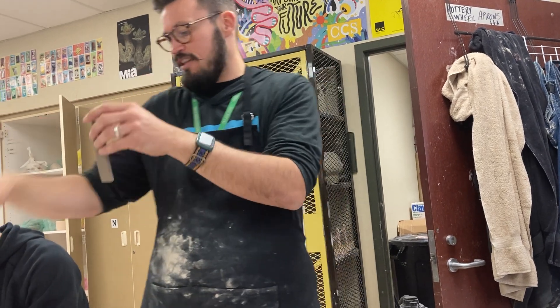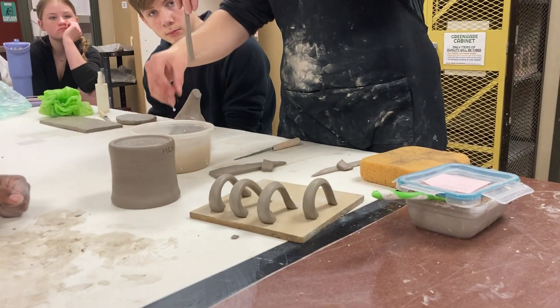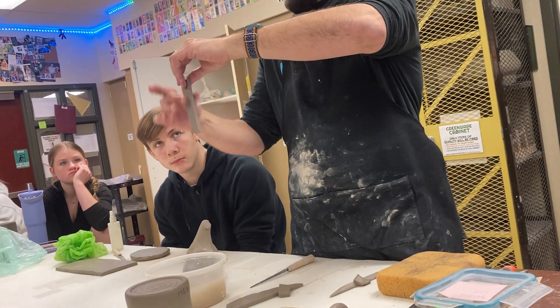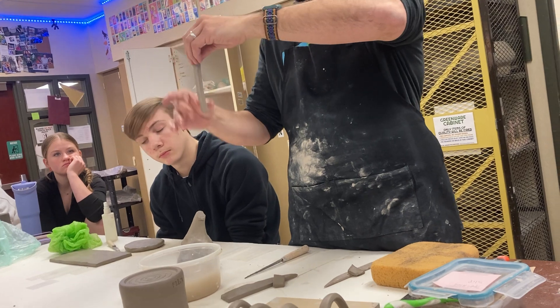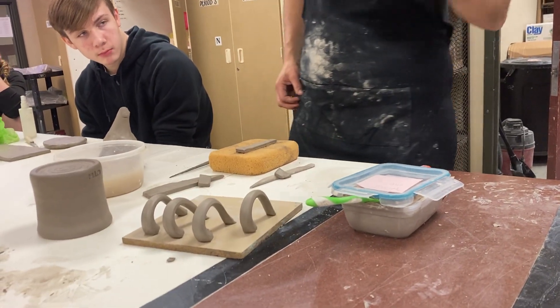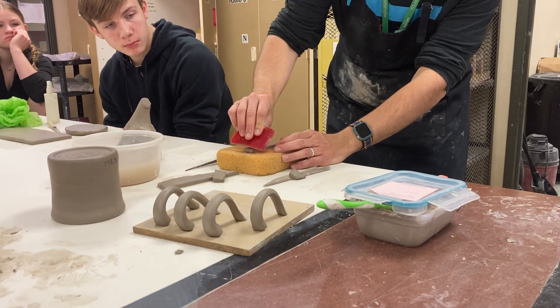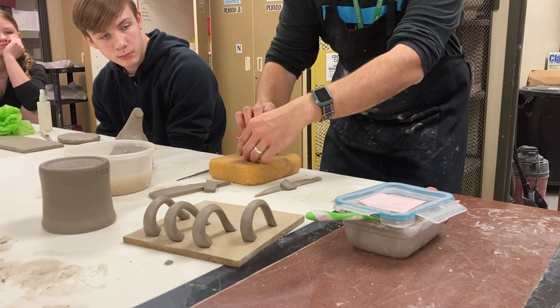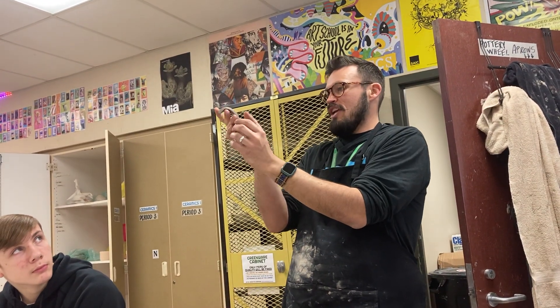To do that, you take the slab and first get a little bit of water — we have containers under the sink. Take a little bit of water and smooth out the edges so it's nice and clean. Then you can take one of these big yellow sponges and a rubber rib. Just take the rubber rib and compress down against the handle and it'll curve right into that handle shape. That's where you get your cute little curved handle.